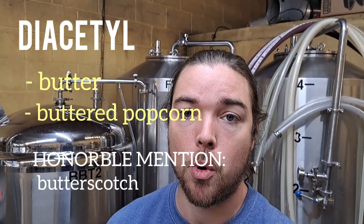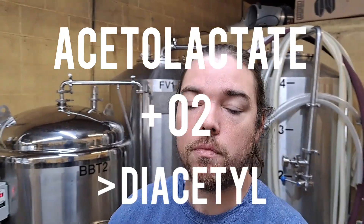Diacetyl is a compound that smells and tastes like butter — specifically like the butter you would find on popcorn at the movie theater. Yeast produce compounds that are the precursor to diacetyl, specifically acetyl lactate, that then oxidizes into diacetyl.